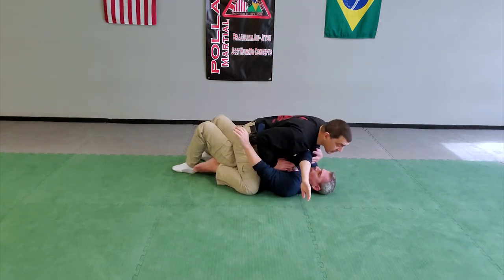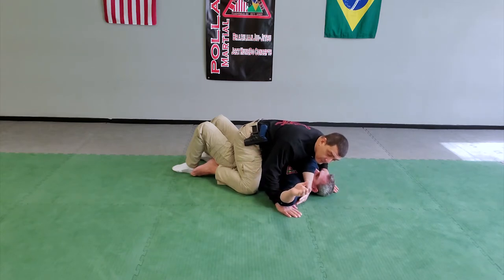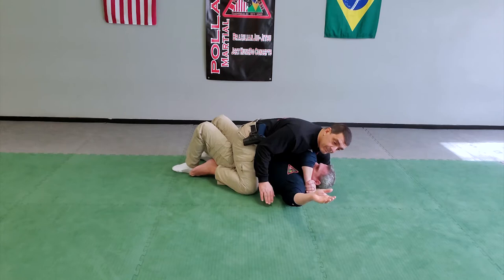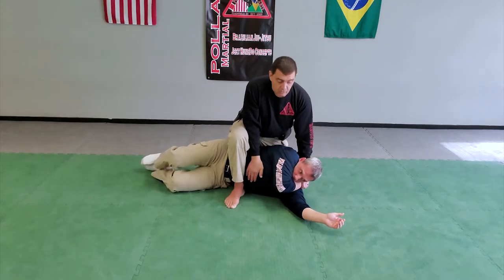I'm going to come in and come down on top of Tom's arm, tracking it with my body weight. From here, this hand will come underneath and I can spider-walk it up. At the same time, I'm going to reach in and get the arm wrapped. Once I get here, I can roll Tom up on his side and go into a technical mount.